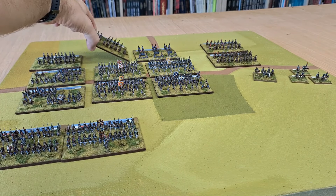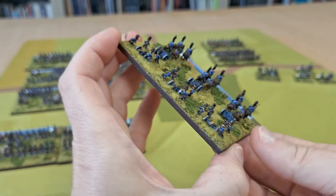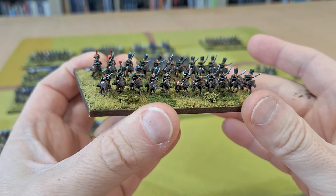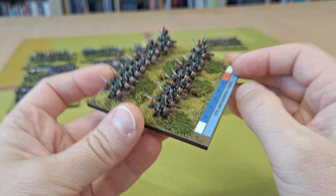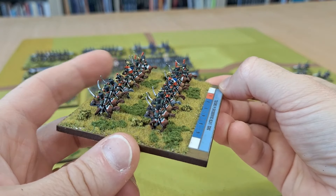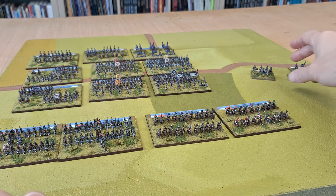I also did a Bavarian artillery battery - this is Bavarian horse artillery - just to add to my French and allied forces. Then I got some French cavalry done: these are Chasseurs à Cheval. On this base we've got the 19th and 23rd, two regiments of Chasseurs. And then this one is the 3rd and 14th. I had command strips for these so I put some flags on - I know the cavalry didn't actually carry flags into battle but I put them on anyway.